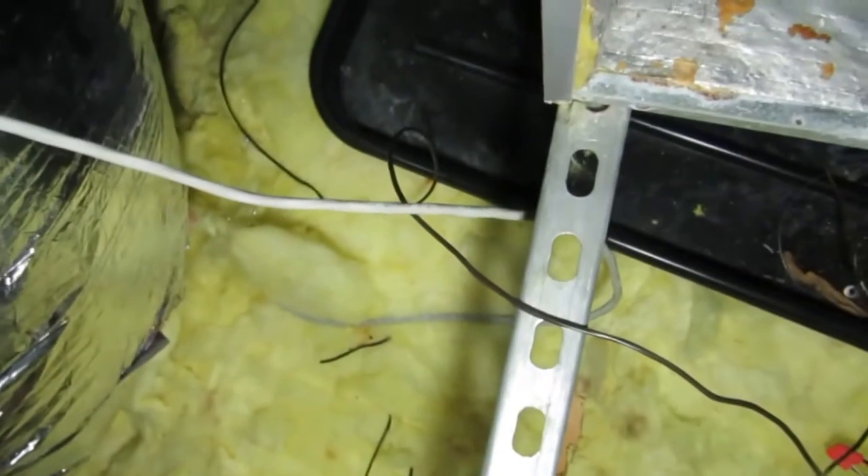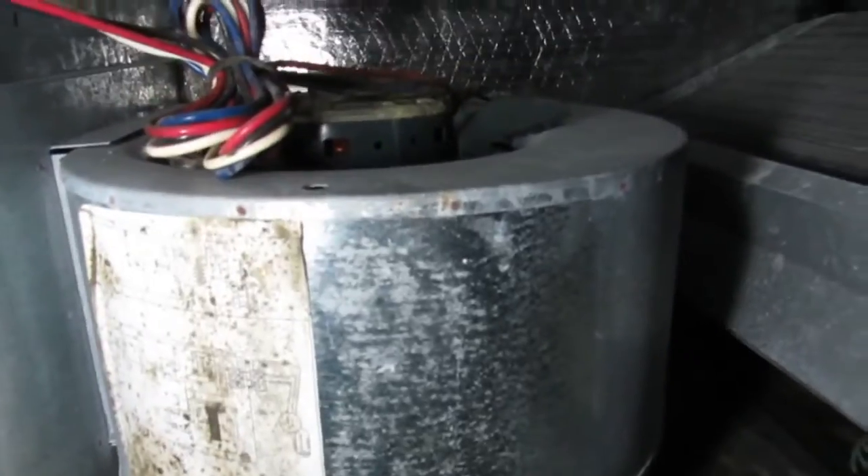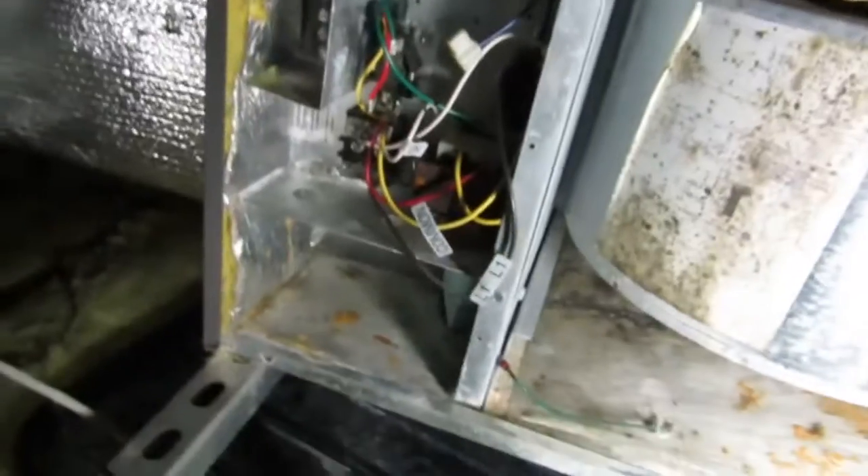Alright guys, I got the electrical disconnected, got it looped over the side there. I'll get it off at the panel obviously. The thermostat wire is disconnected - the three-wire - basically the red, the fan, and the yellow, and the line going to the condensing unit, the two-wire, pulling that contactor. I'm just going to pull this fan coil, this fan out, pull that A-coil out, and then this cabinet will be light and I'll be able to get it out of here.